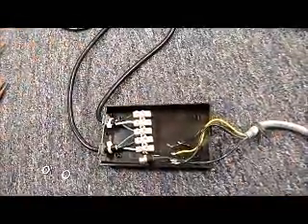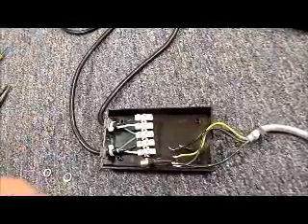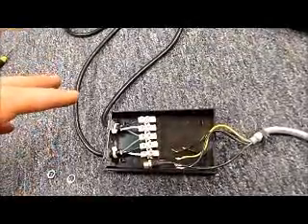Step number two is to repeat that exact same procedure with the new black junction box that was sent to you.